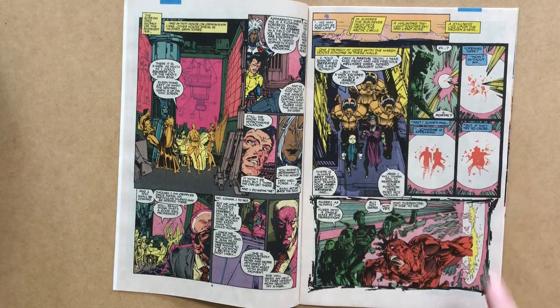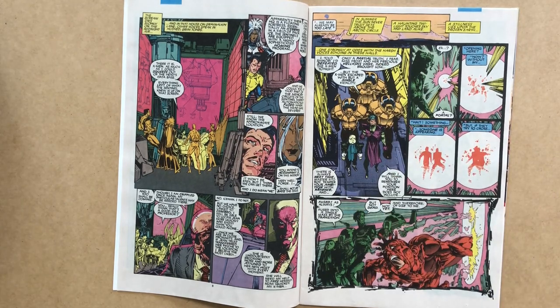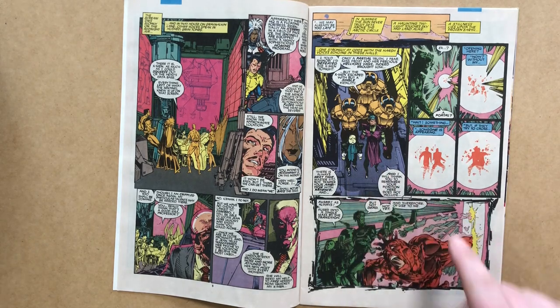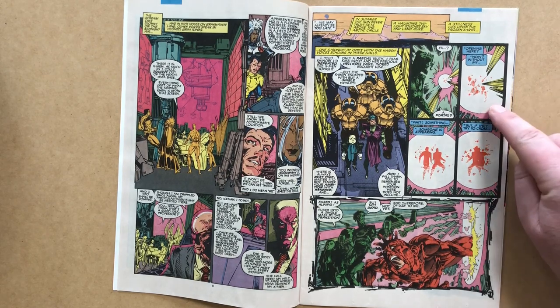The scene switches to the Arctic Circle and the iceberg in question, which turns out to be Trevor Fitzroy's base. We're introduced to one of his assistants, a character called Bantam. We learn something about Fitzroy's powers in the coming pages: his mutant ability is to use the life force of other people to open one-way portals from the future.